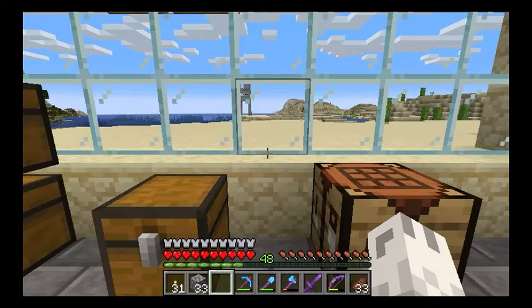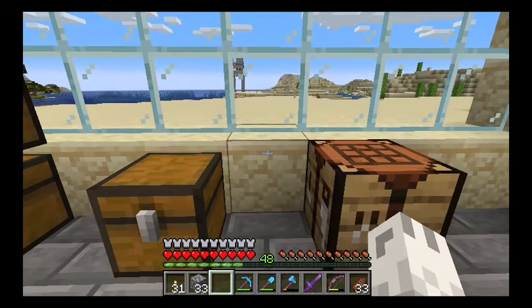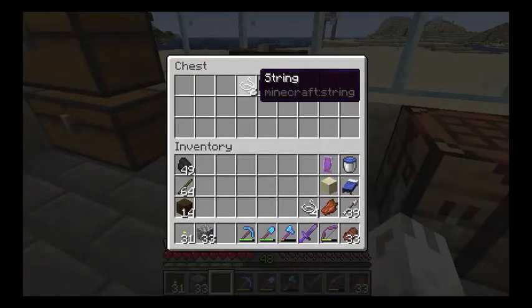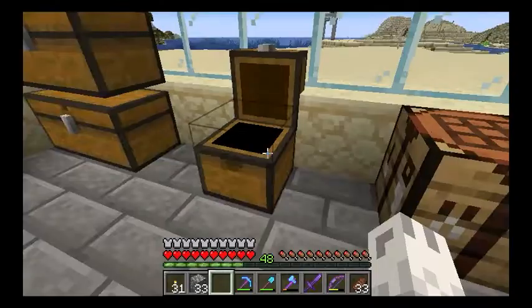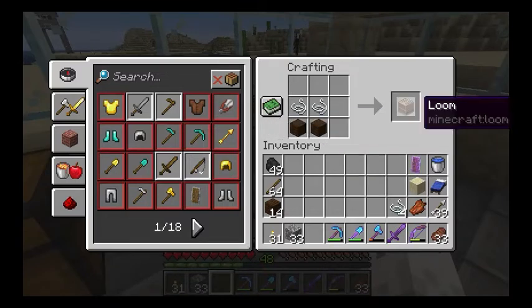Hey, it's Pupmeister. If you want to start designing banners or you want a shepherd in your village, you're going to have to know how to make a loom, and that's what we're doing today. It's super easy. You're going to need two string and two planks of any kind — put the string on top and the planks underneath, and that will give you your loom.